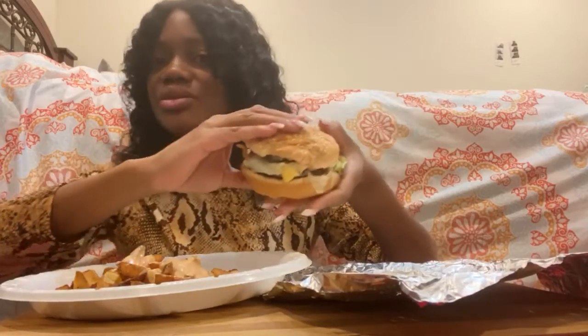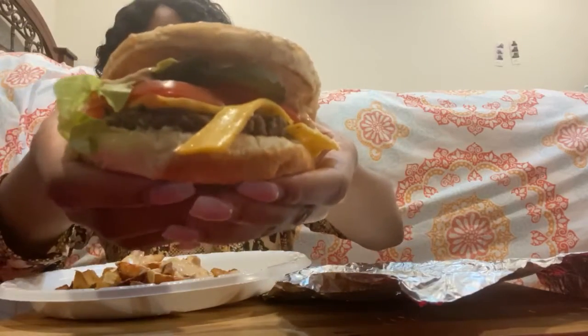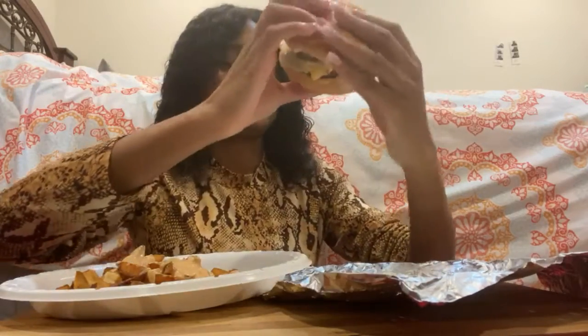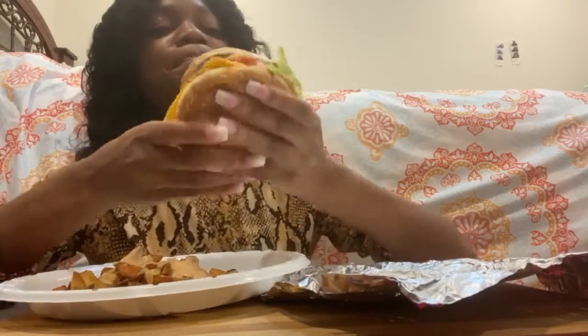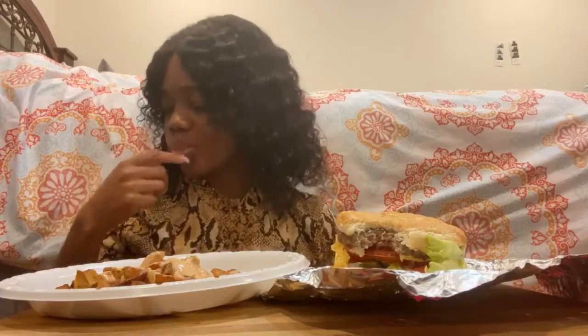I don't really like tomatoes but when I do eat them it's on a burger. Look at that bad boy right there — oh my goodness, good stuff. All right, let's get in here, first bite. Mm-hmm, this burger is usually good on its own but with the spread — next level. Wow.